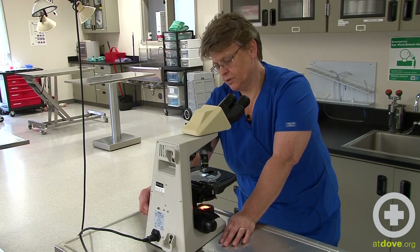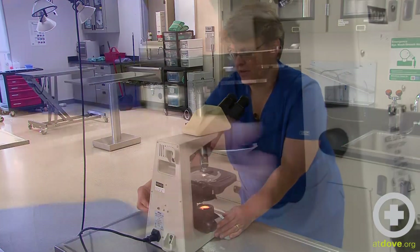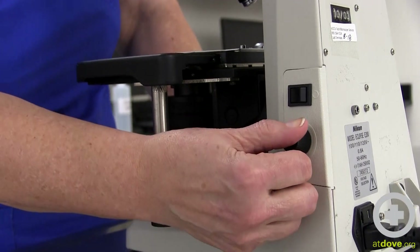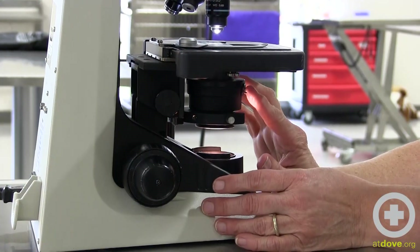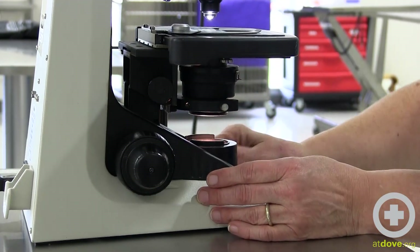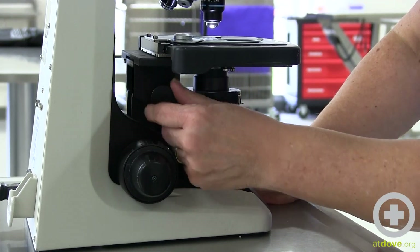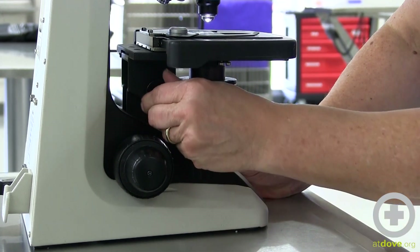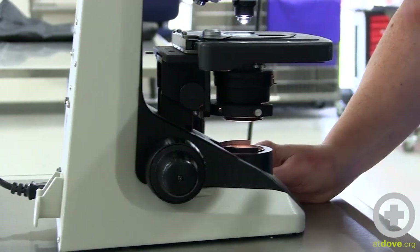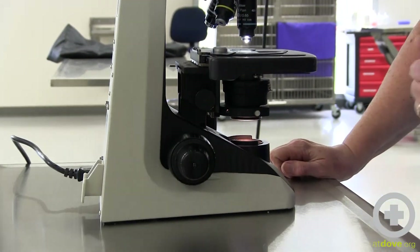Other key things to keeping your microscope in focus relate to your light sources. There are different ways to manipulate the light: there's the rheostat that increases the intensity, the diaphragm that opens and closes the light source, and you can raise and lower your light source. All those things come into play in how well your culture or whatever you're looking at is in focus.